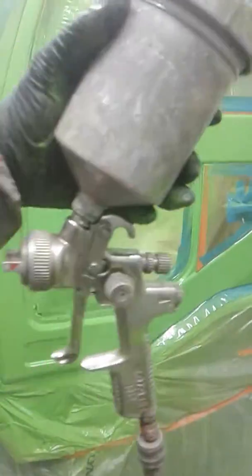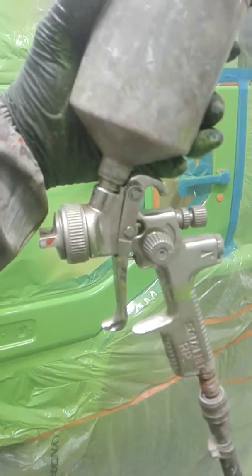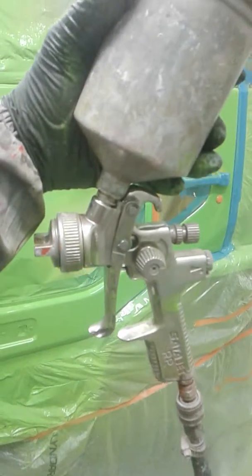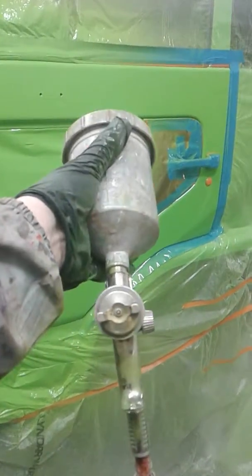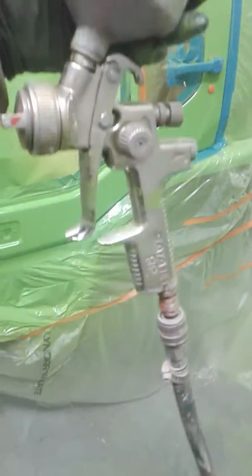This is my spray gun — Sata RP, bloody good gun this. I've had it since I was an apprentice. Made in Germany. These guns are about $1400 to buy. I've got two of them and these are my original guns — I got one when I was an apprentice. Absolutely unreal, only ones I'd ever use. I've trialed other ones but nah, Sata — that's where it's at.